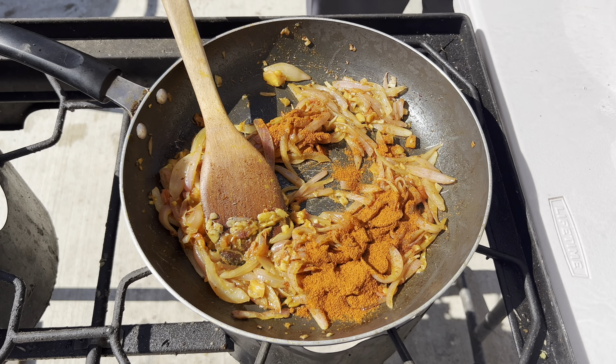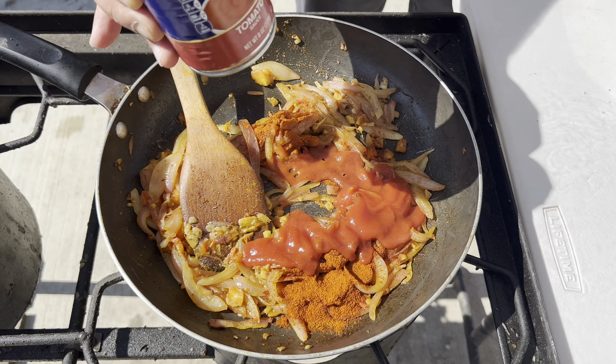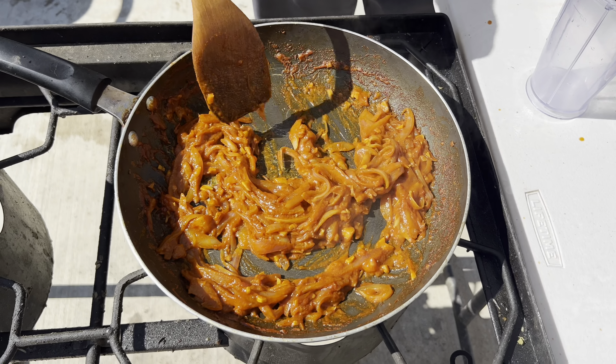Add 2-3 ounces of tomato sauce and cook for at least 3-4 minutes. Guys, the masala is ready.